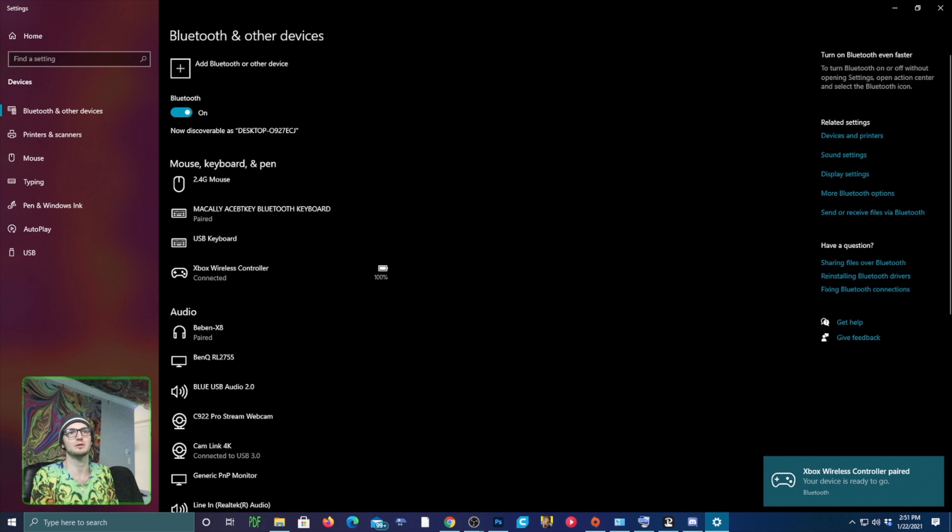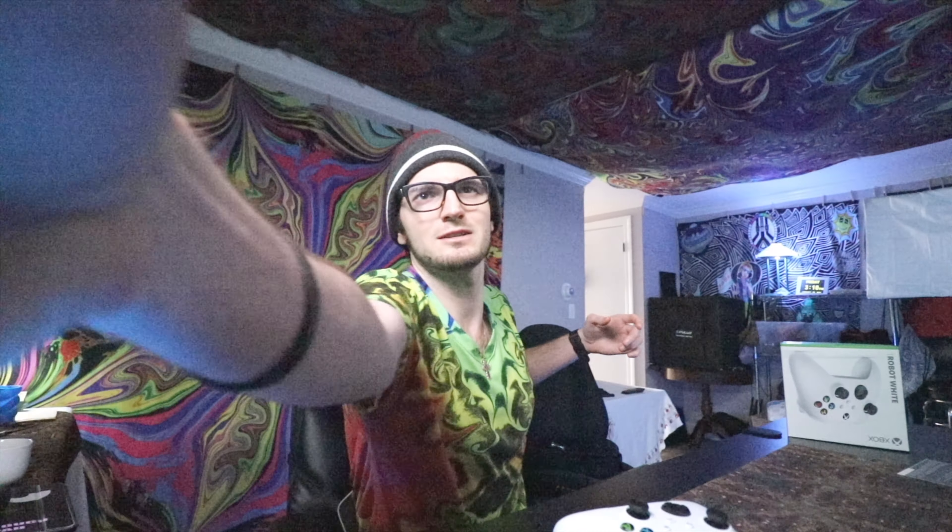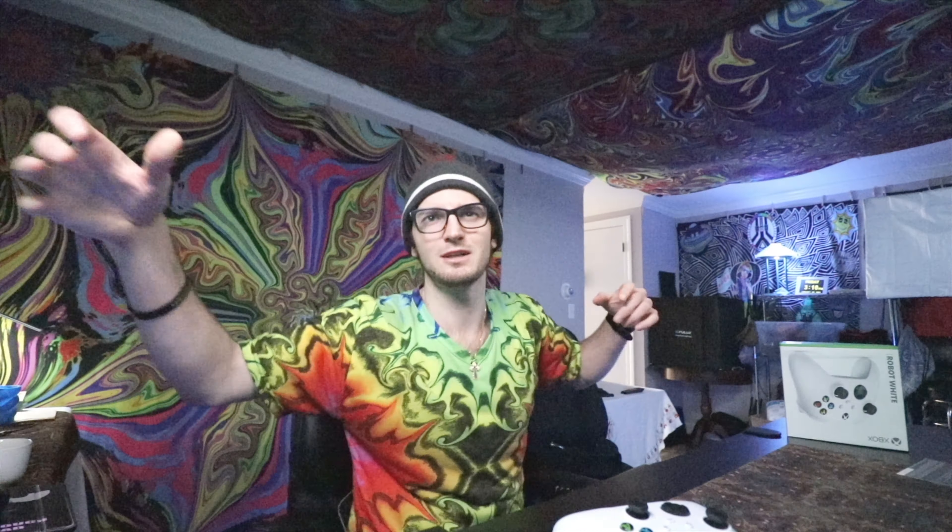It automatically finds it — you don't even need to be on the screen. If you have Bluetooth set up on your motherboard or a Bluetooth hardware piece, you can definitely make it work.